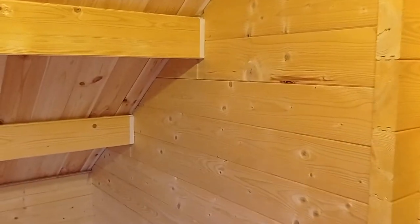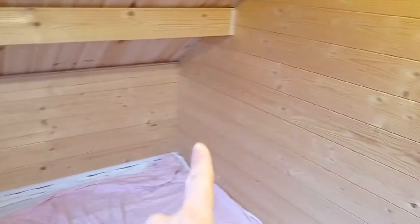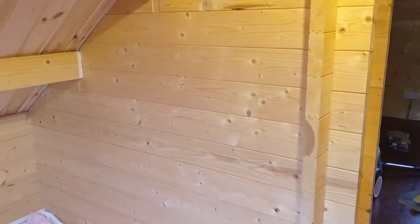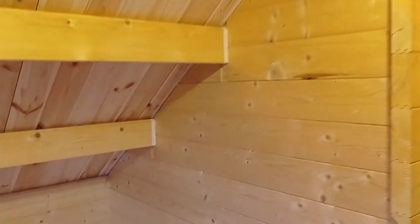Yesterday I put some masking tape round strategic places on the ceiling. My idea is I'm going to do along here and then whatever else I can get done with the interior walls today. We've gone for white — we thought that would look quite nice, with the beautifully varnished floor — and we're still undecided about what we're going to do with the ceiling yet.